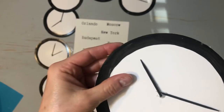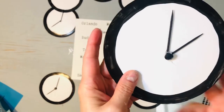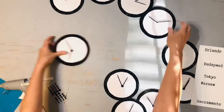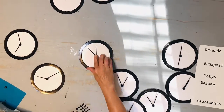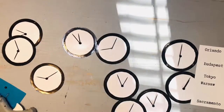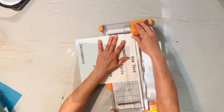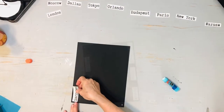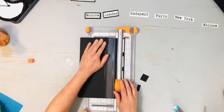Next, I'm placing a black adhesive jewel in the middle — you'll see why in just a second. I'll cut out each of the names of these cities; these are ones I typed out on my computer in an old typewriter font, and I'm going to mount those on some black construction paper and then attach them to the appropriate clock.